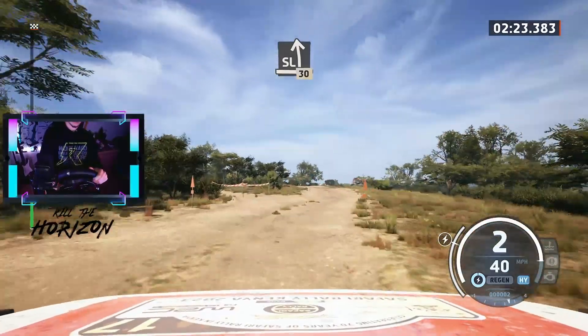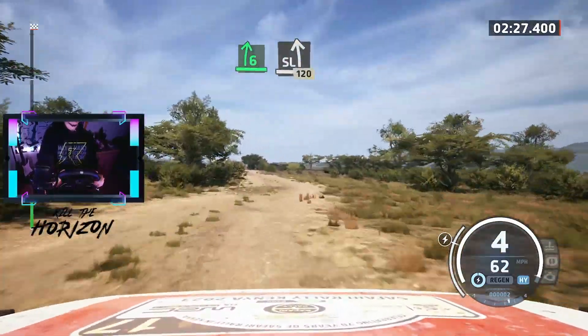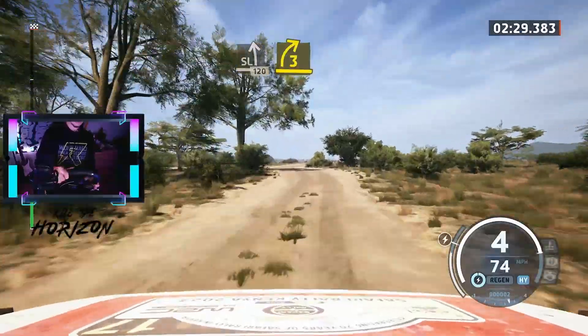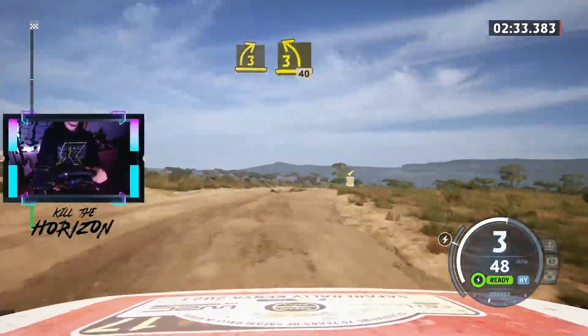And slide left, 30. 6 right, to slight left, slowing, 120. Turn 3 right short, unseen, to 3 left, half long, tightens, 40.